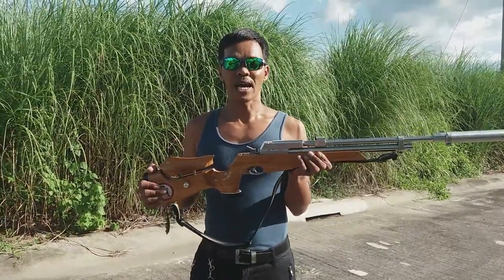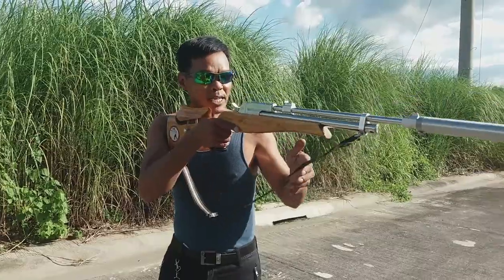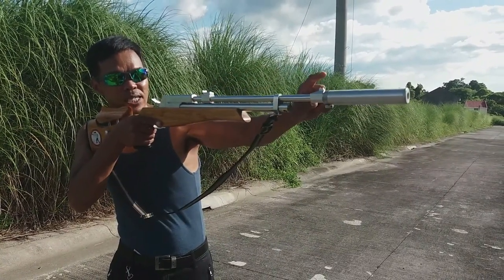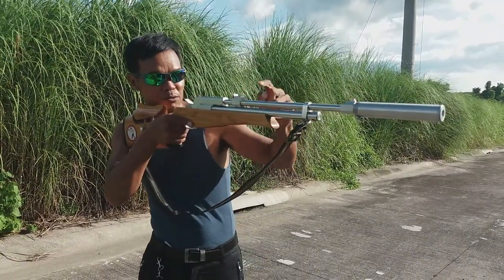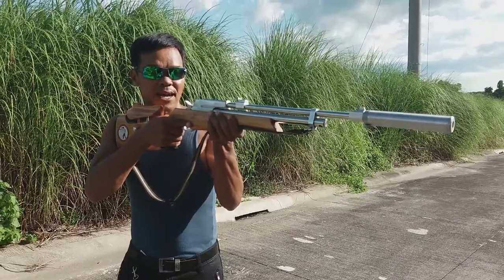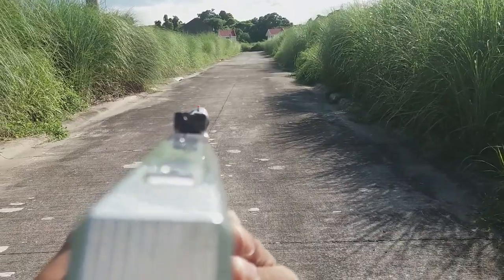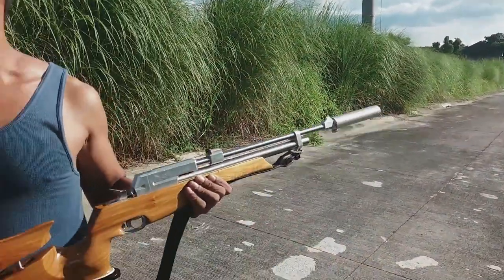Correct sight alignment: ang inyong rear sight kailangan naka-align doon sa front sight. Naka-align po yan sa front sight — iyan po yung tinatawag na correct sight alignment. I-align nyo po yung front sight at saka rear sight.